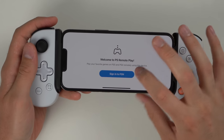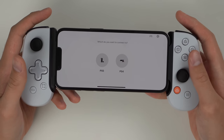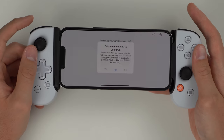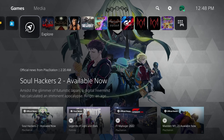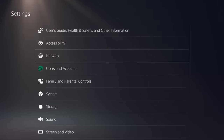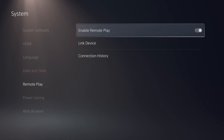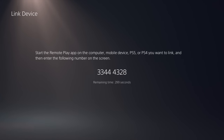Once you sign in it'll ask whether you want to connect to your PS4 or PS5. If you're on the same network as your console it'll connect automatically — I'm on the same network as my PS5 right now. Before connecting you need to enable remote play on the PS5. The process is simple: boot up your PS5, go to Settings, scroll down to System, then to Remote Play, and make sure 'Enable Remote Play' is toggled on. If you can't connect automatically on the same network, go to 'Link Device,' find the number, and manually enter it on screen.